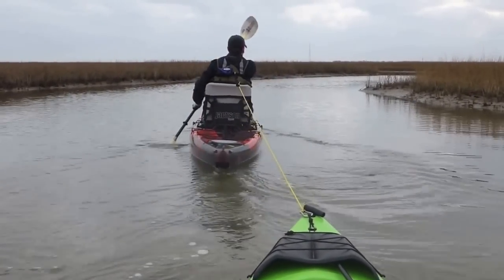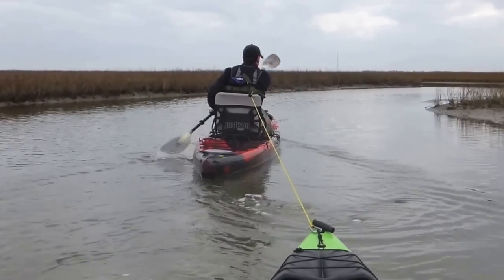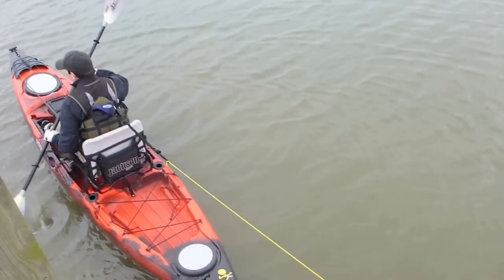You just need a tow rope. You attach the tow rope to the bow of the kayak being towed and to the person doing the towing. You do not attach to the kayak in front of you.